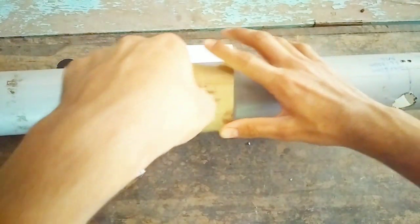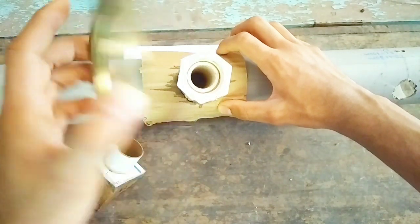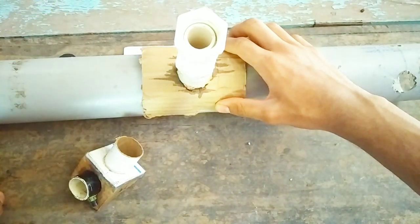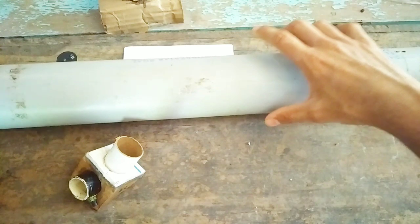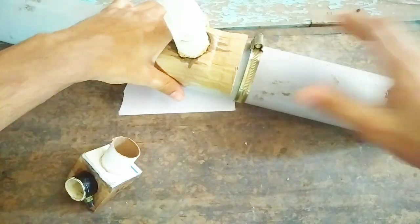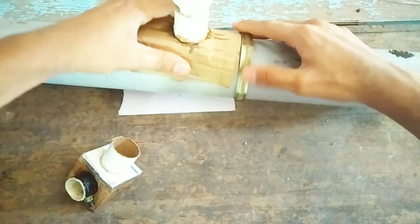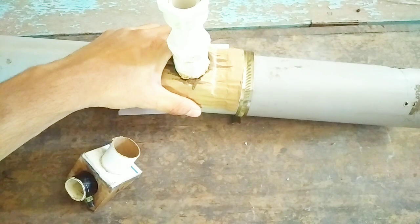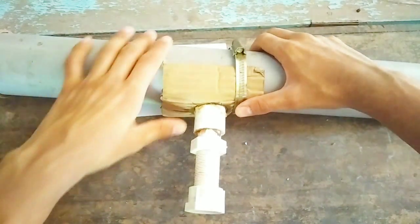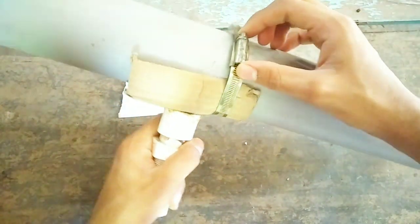Now we are going to attach the cradle to the telescope in the middle of the telescope pipe like this, using the PVC pipe ring. It has a screw on it which we are going to tighten to secure the telescope on the cradle so that it does not fall down or loosen. In this way we have mounted the telescope on the cradle and tightened the PVC pipe ring.